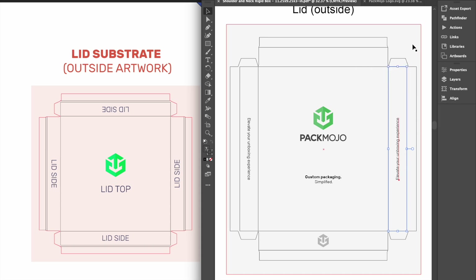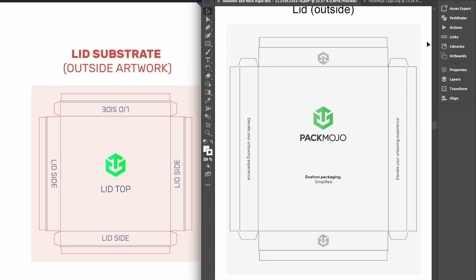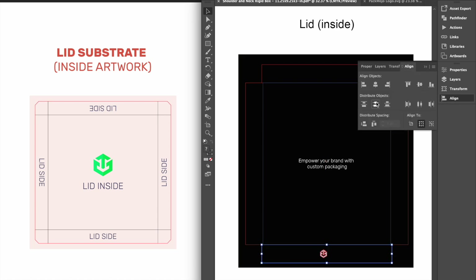For designs on the last lid side, which is shown here above the lid top, designs will need to be inverted. In order to achieve a smooth and clean look for the box exterior, there will be a portion of the exterior substrate that will be wrapped around the edges onto the inside of the lid, making it visible from the interior. The interior of the lid will be quite similar, with designs on the lid inside and lid side closest in the same orientation.